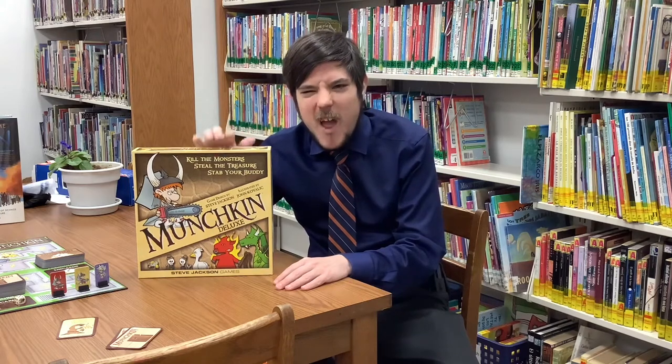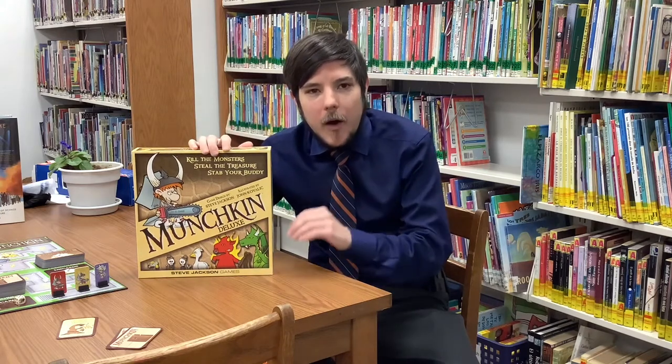Hi there everyone, my name is Baron Angel and I'm the librarian here at the Florida Public Library. We're back to tell you more about some great items in our library of things, namely our board game collection. We've had these for a while but I think there are a lot of great games that people might not be familiar with, so I'm going to be doing a series of videos showing you how some of these games are played.